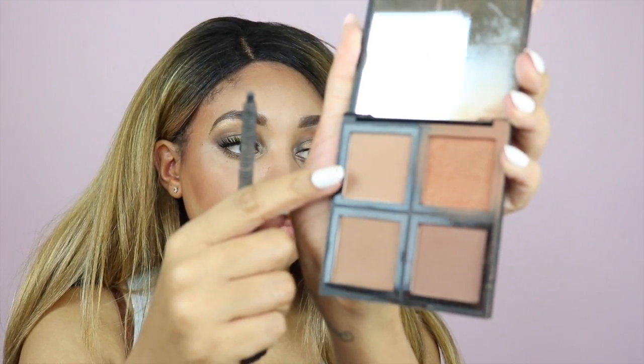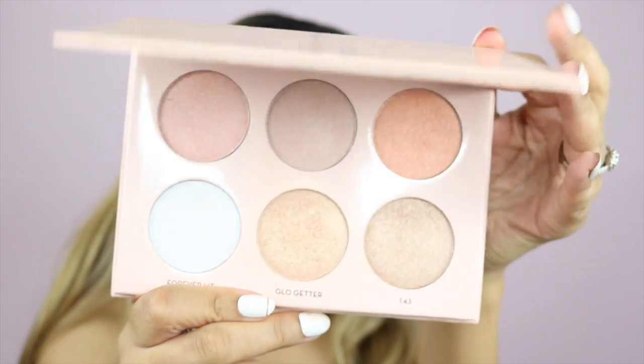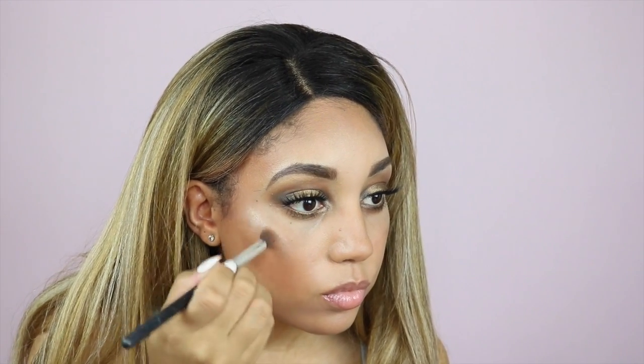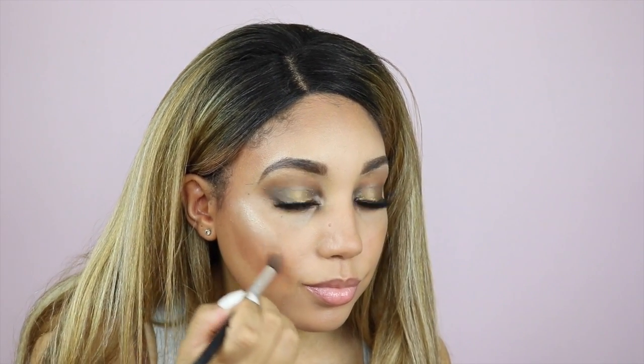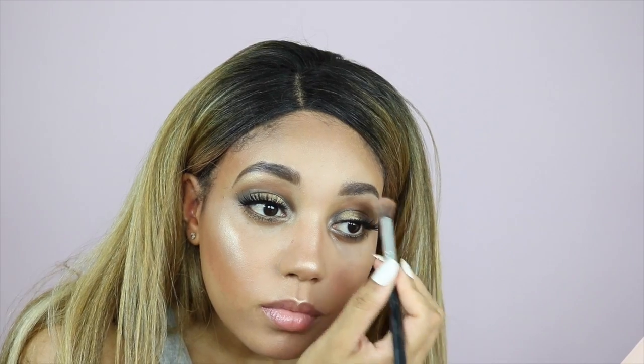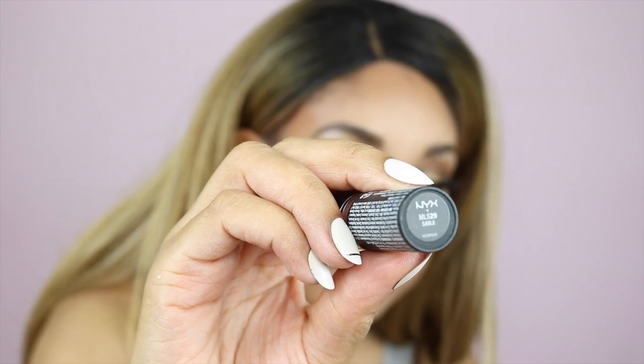I'm adding a bit of lip plumper and moving on to bronzer. I love the reddish shade in the Elf bronzer palette, and since this is a bronze look I'm topping that off with even more bronzer. Next I'm using my Anastasia Beverly Hills Nicole Guerrero palette — I'm using Glow Getter highlight. I love highlights so much! Then I'm taking Forever Lit on the center arch of my eyebrows, followed by shade 143 for even more highlight.